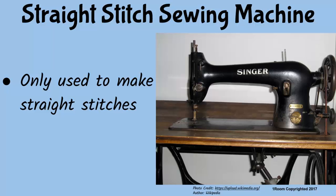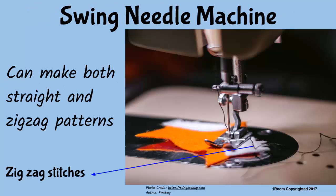So we are standing right in front of a sewing machine. This one is a straight stitch machine since it can only make straight stitches. Meaning there are other kinds in the market? Yes — the swing needle machine can make straight as well as zigzagged stitches.